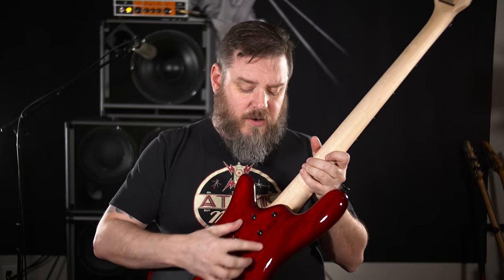You can see the neck heel here with the five-bolt — it's super contoured, very nice. And for a rosewood fretboard, this is really dark. I thought it was ebony. No joke.